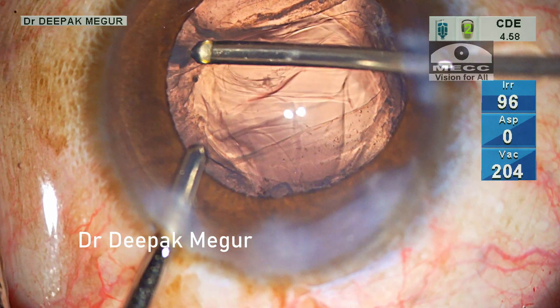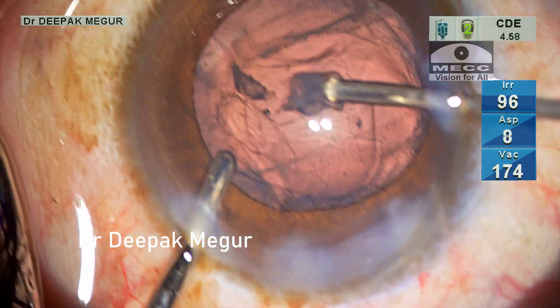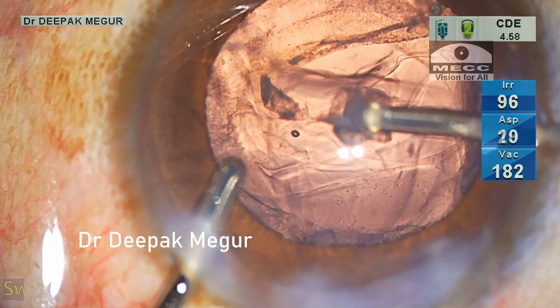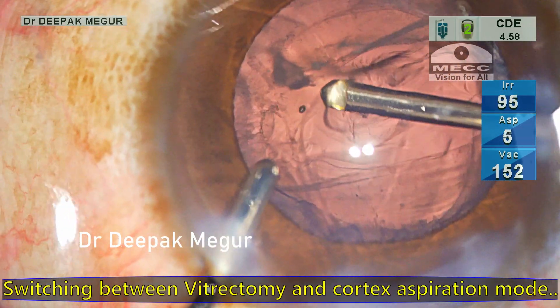Once the vitreous is cleared, I switch to cortex extraction mode and I am removing the cortex using the vitrector itself. It's a great tool to remove both the vitreous and the cortex, and we can switch between the two modes whenever we suspect that vitreous is prolapsed.